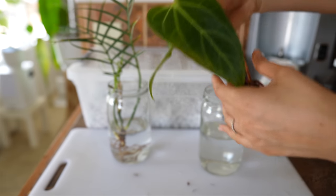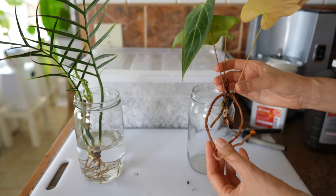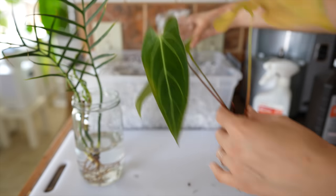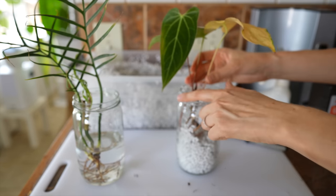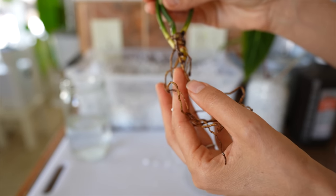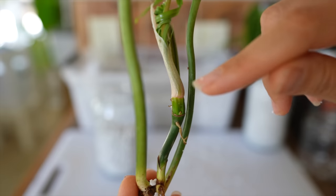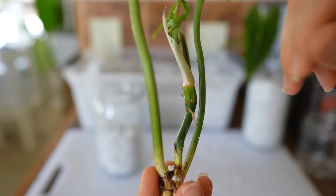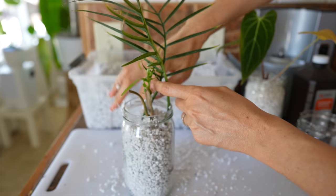Now that the plants have had a chance to soak, I'm going to take them out of the hydrogen peroxide. I'm going to try putting the tortum in perlite and see how these roots do — I'd like to preserve them if possible. I already washed this jar and I'm just going to scoop in some perlite and get these roots in there. I'd really like to see if we can save these roots. Up here we do have a nice fresh node — I can see a little root bump right there and a growing eye. I'm just going to bring the perlite all the way up to that.